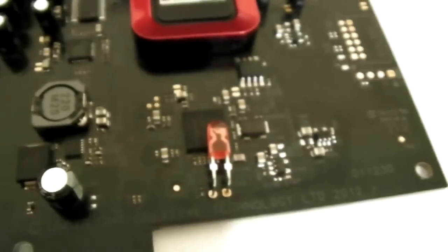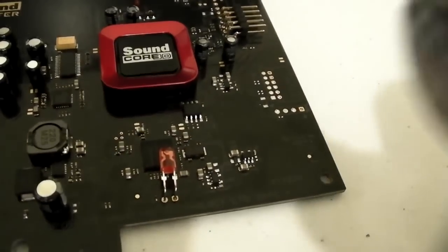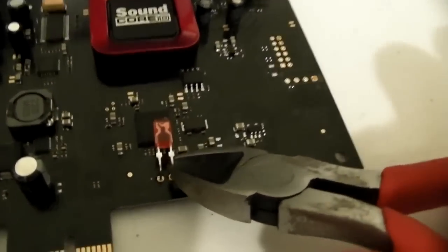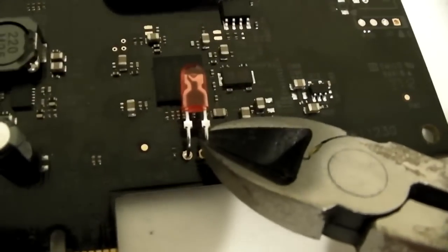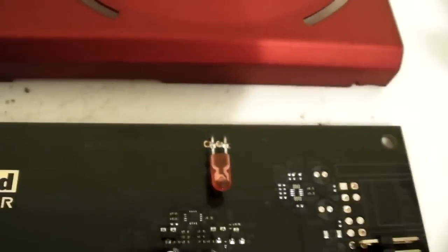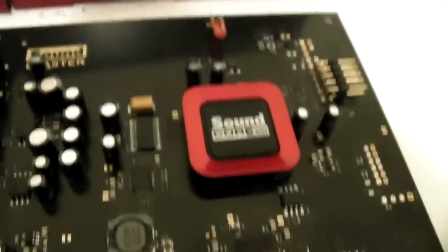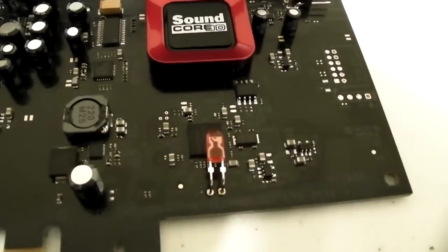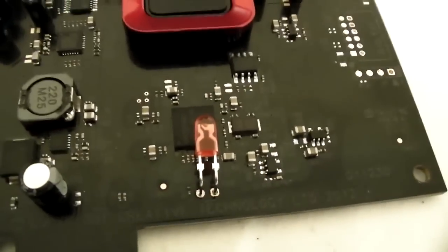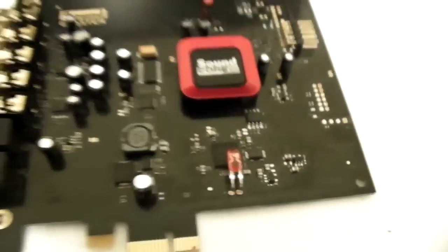If you really can't stand the red glowing light, you can just get one of these, put it on the leg and clip it off. Same thing with the other leg - you can do the same thing up here. It won't kill your card because it's just an LED, so don't be afraid it'll do any damage. The other option, if you don't want to cut it, is just getting some sticky tape and covering the LED, which I'm going to show you next.